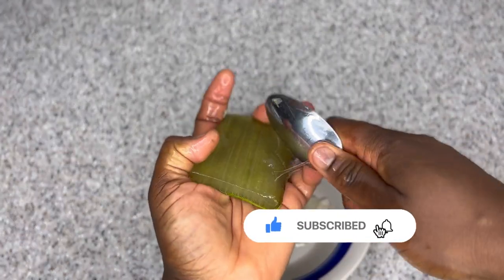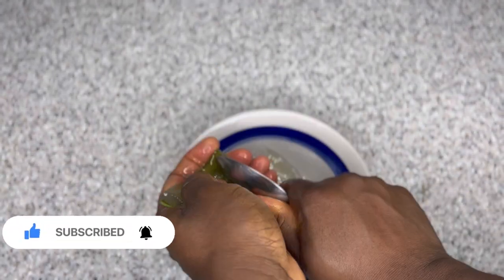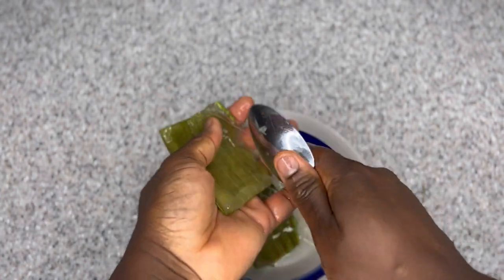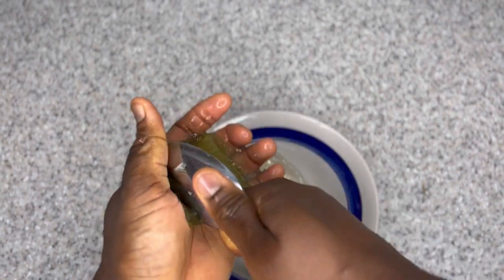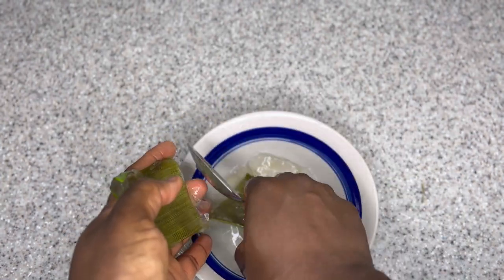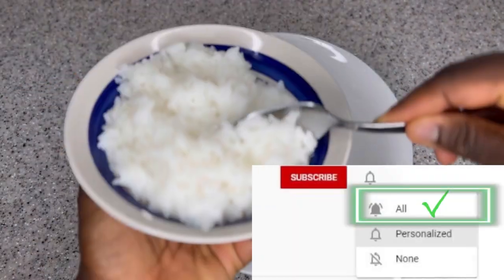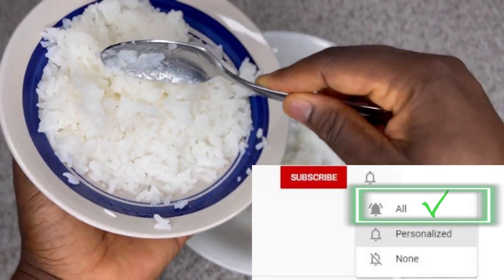If you are new here, don't forget to subscribe and click on the bell so each time I upload DIYs for hair growth like this, you will be notified. On this channel I do a lot of DIYs using natural ingredients that can help boost your hair growth and prevent hair breakages, thinning, and any hair problems you might be facing. Make sure to select 'all' on the bell so you don't miss any videos.